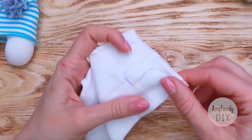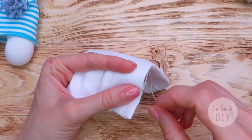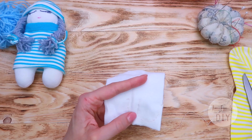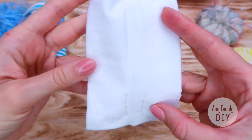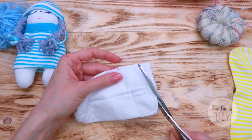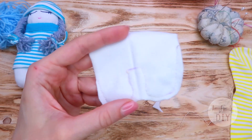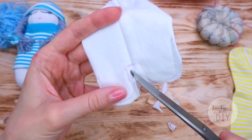Tie the knot and we are done with this. That's what it looks like at this stage. I cut off the excessive fabric, stepping away about 4 mm from the stitch.